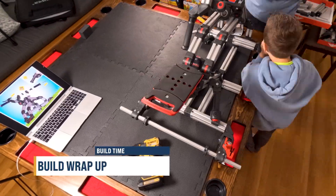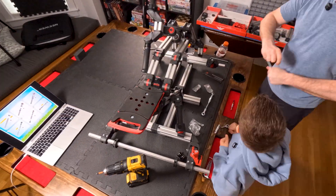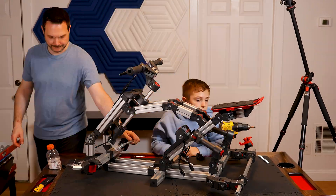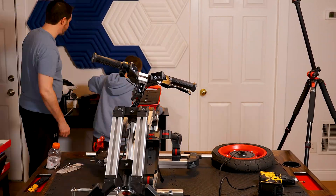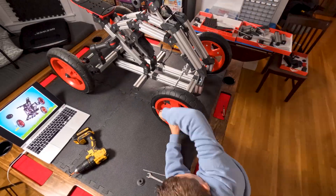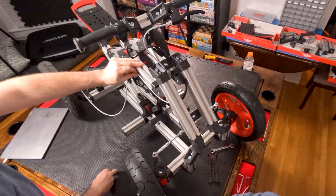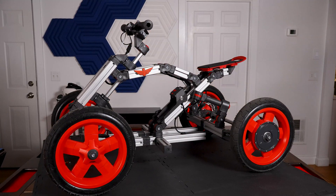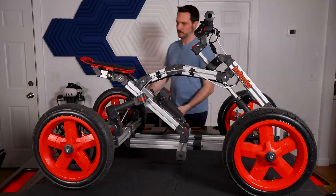Just a couple things as we wrap up the build: you're going to need two sets of hands for sure. The builds get pretty big and a little unruly — you're often holding one part while the other person screws it in. Your kids are going to struggle to get through this entire build. At nine years old, Evan often wanted me to take over and finish it up. The build is done!